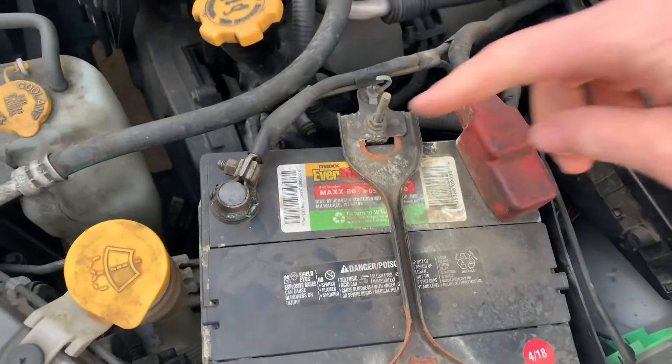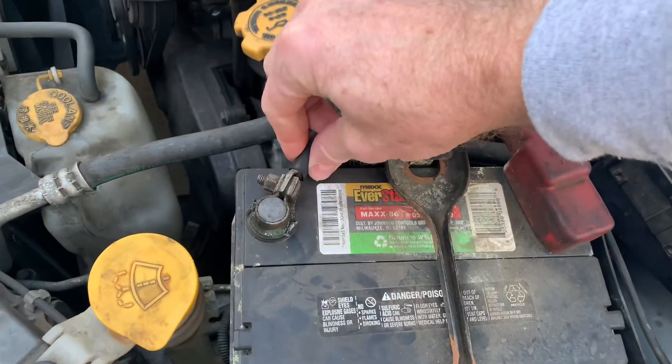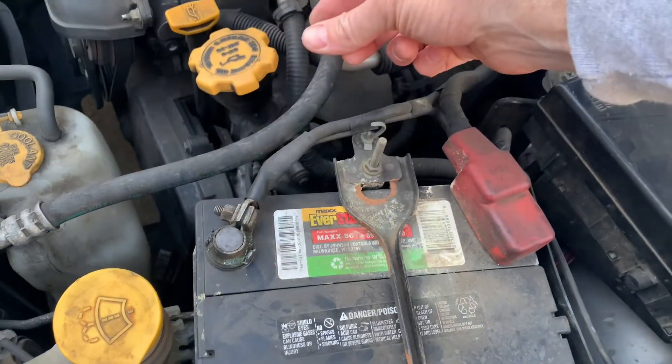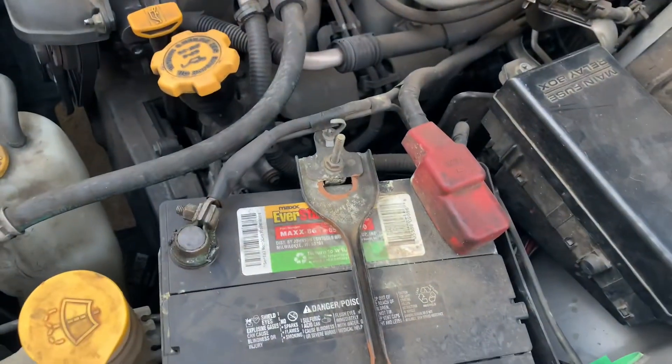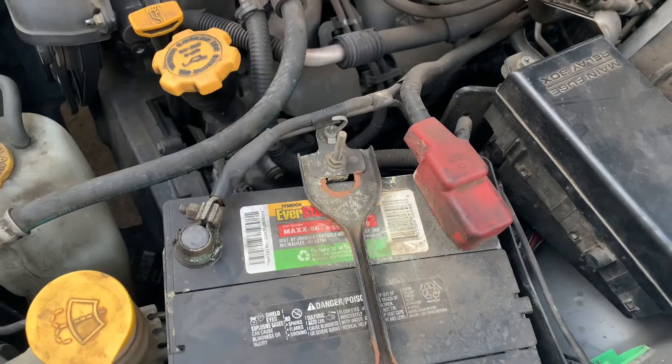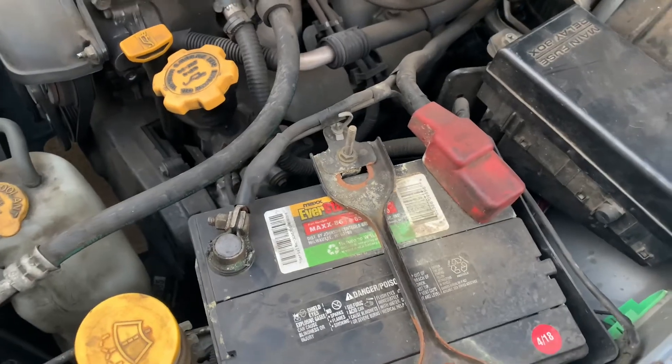Open the hood and then disconnect the battery from the car. You're going to want to remove the ground cable, remove it, and leave it off of the battery for 15 minutes, and then put it back on. Doing that will reset the computer and then you won't have the check engine light anymore.